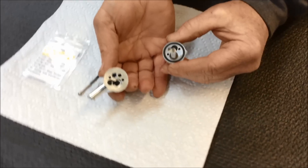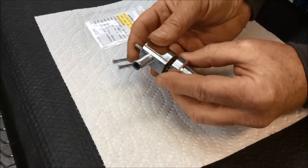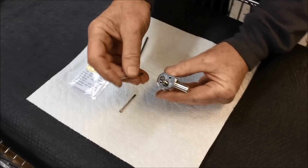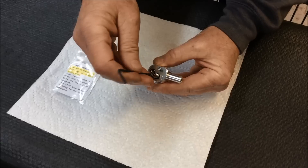Next, reinstall the upper valve body, being careful to seat the spring in the bore shown. Then reinstall the two socket head cap screws that hold the upper and lower body together and hand tighten them.